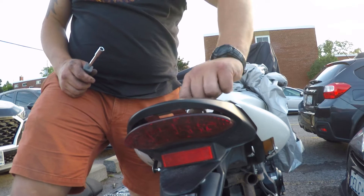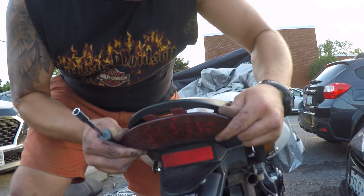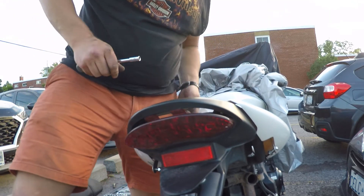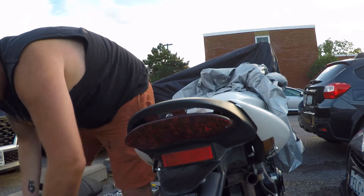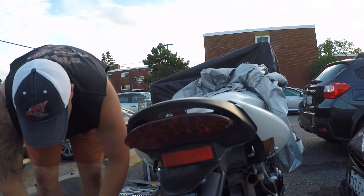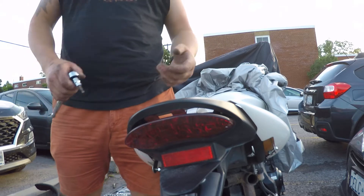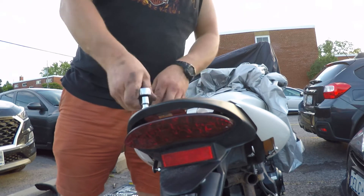Alright, so what we got here - what do we got going on here? So what we're going to do is, I also purchased from my wife's bike and my bike - there's some sort of relay or interrupter device that flashes your brake light when you apply the brakes.